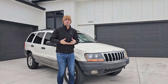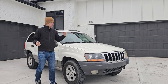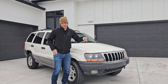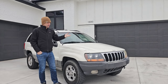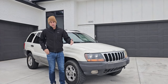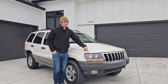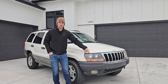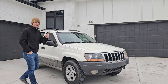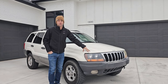Instead of just the normal 'hey I bought another broken Jeep,' I thought I would go through my process — what I bring with me when I go look at these broken, tired, neglected things and how I bring them home. This being my 12th WJ that I have bought, rescued, or saved, I feel like I'm getting pretty decent at knowing what to look at and bring with me.